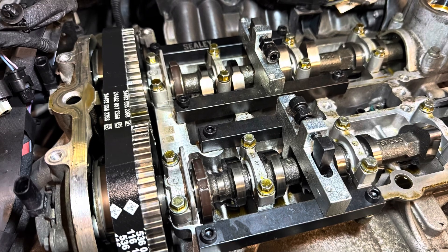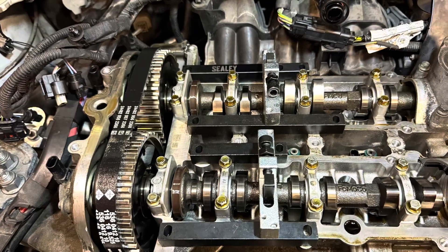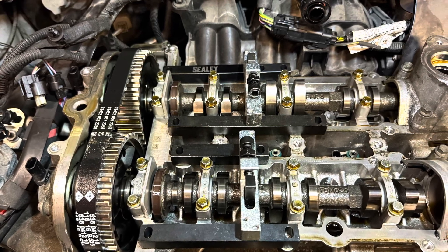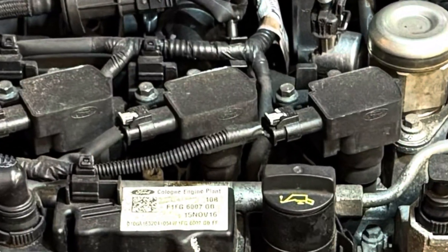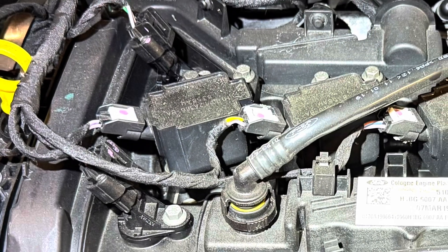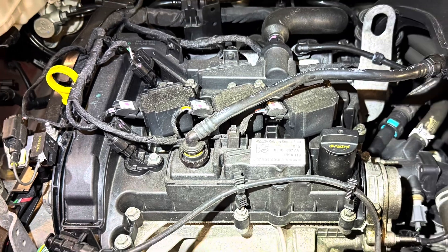With that done, I would once again recommend turning the engine two full revolutions, locking it all off again, just to be double sure that the timing is now correct. Now that you are happy with that, all that remains to do is rebuild the engine and make yourself a well deserved drink. This procedure is the same for the turbo and non-turbo version.